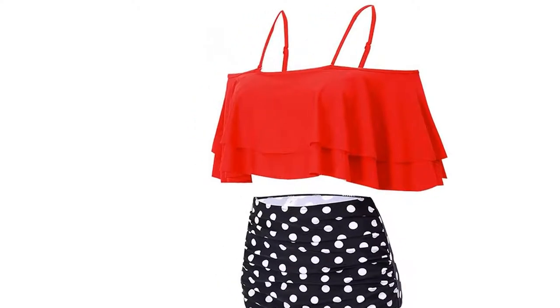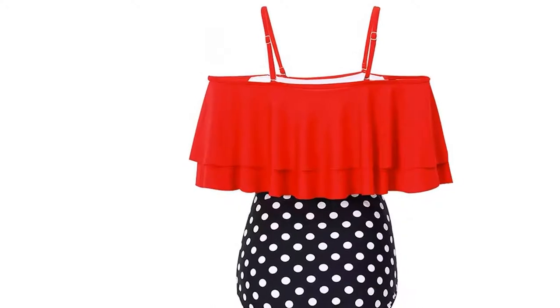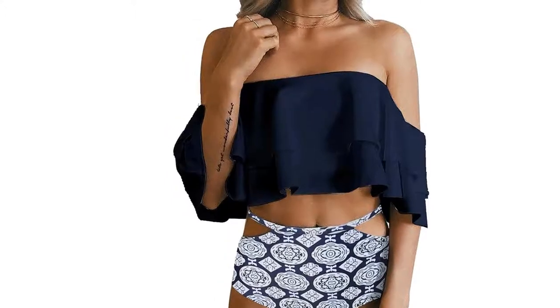The smooth fabric bikini swimsuit sets are very stretchy, comfortable, and durable, making you look amazing during beach vacation, pool swimming, Hawaii honeymoon, and more.